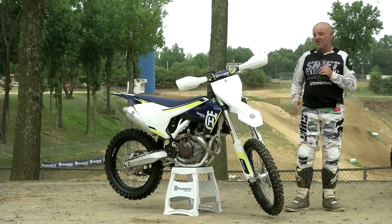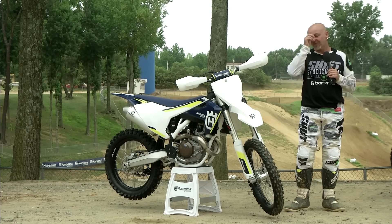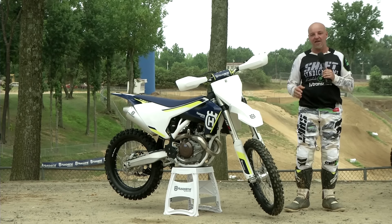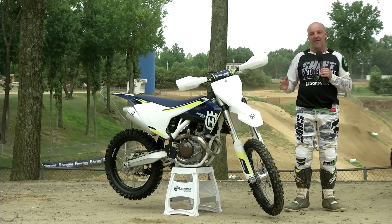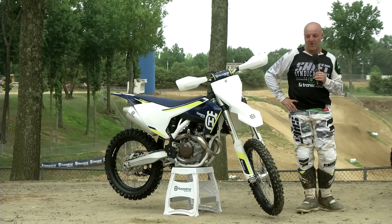So what have we got here? Well, as I said, we've got a couple of two-strokes, a couple of four-strokes — completely new generation bikes. They look different; they're completely different from the ground up. Obviously there are a lot of skeptics out there who are going to say that they're white KTMs, and it's true to the extent that the engines, both for the two-strokes and four-strokes, get all the same upgrades as the 2016 KTMs, which were launched a couple of months ago.